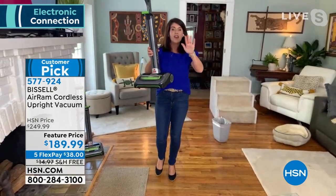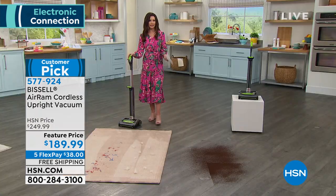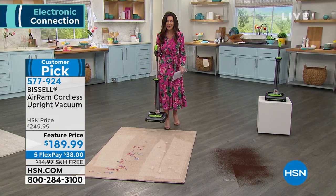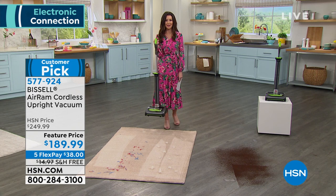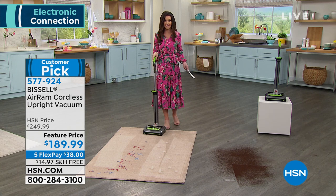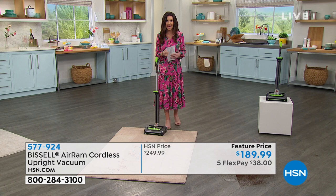Cut the cord. Have the very best that Bissell offers with their cordless Air Ram. If you can find this in stock at any of the big retailers, it's $250. If you can find it in stock here at HSN today, we have it on a very special price — it's $60 off. This is a huge customer pick. We didn't have to take $60 off. We didn't have to make it free shipping and handling. We want you to get it home.